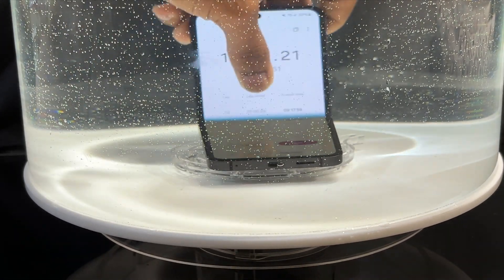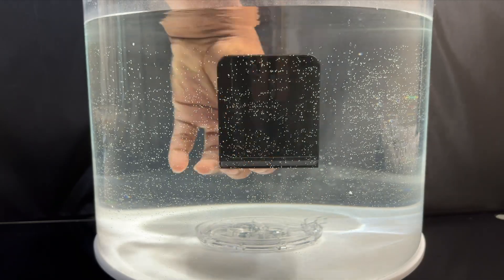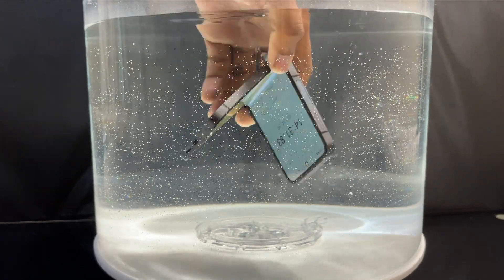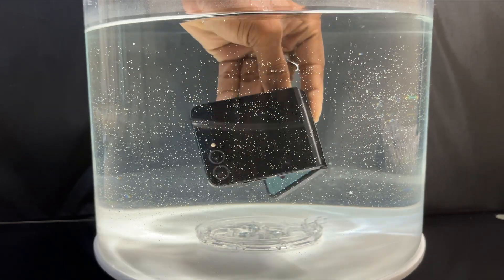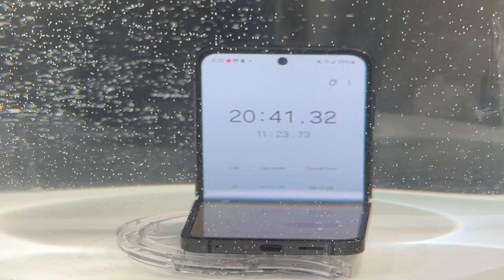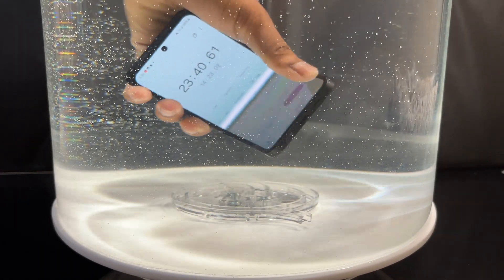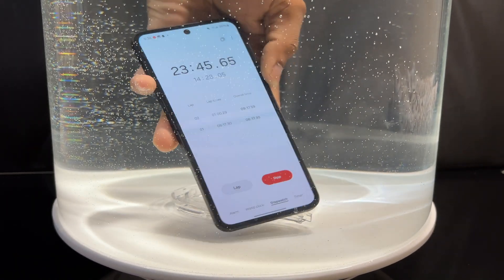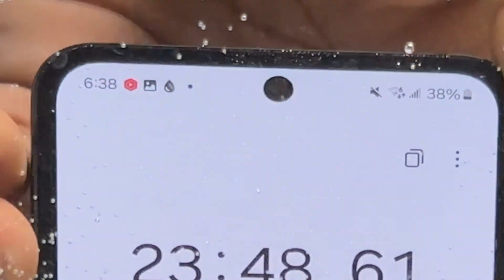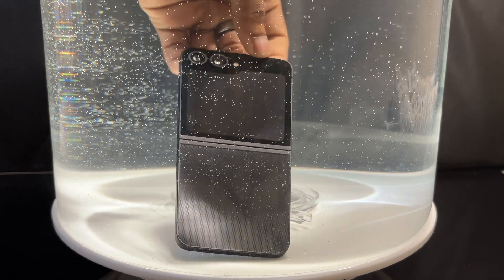At 13 minutes, the Galaxy Z Flip 6 is still alive and working — the chronometer is on and I have the water indicator on the charging port. The Galaxy Z Fold 6 is also IP48. This is the first time these devices have received IP48; previously the Z Fold 5 and Z Flip 5 were only IPX8. Past 20 minutes, the screen is still on, the chronometer is running, Wi-Fi notifications are showing — everything is still working.